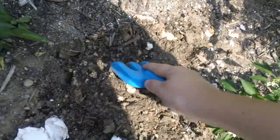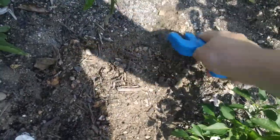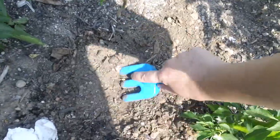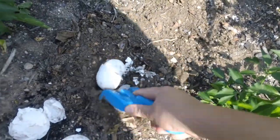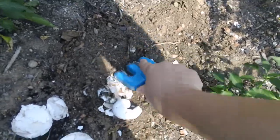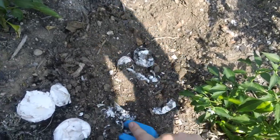The eggshells will add some good calcium into the soil, and the coffee grounds add a good amount of nitrogen into the soil. So it's just adding some of the nutrients that the soil needs to help produce good crops and give the crops the nutrients they need for growth. You can crush the eggshells up with your shovel or hand hoe and really work it into the soil.